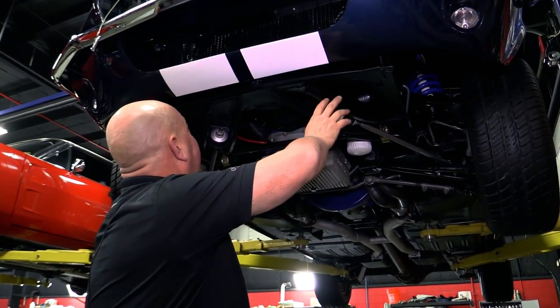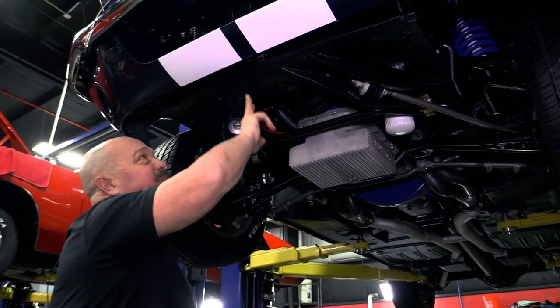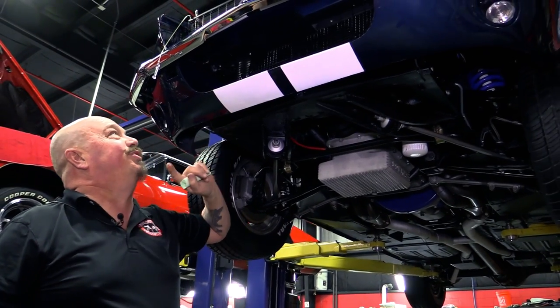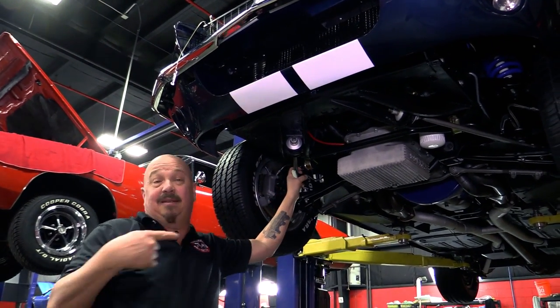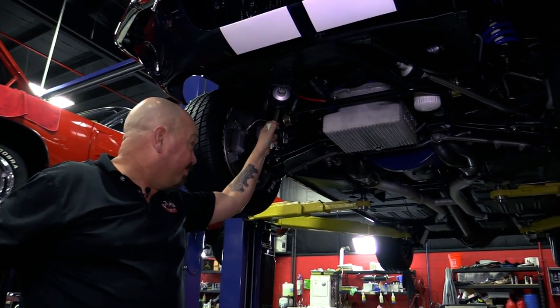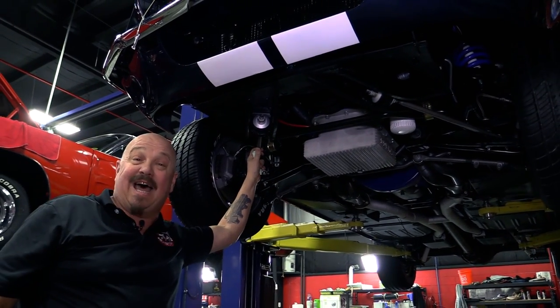Normally this area is all bent all to hell, but somebody took the time to straighten everything up — that's where everybody used to put their floor jacks when they were jacking these up back in the day. Stripes run right down to the front valance — beautiful. Chrome on the front bumper looks great. Put mirrors underneath this car and go anywhere — slip your mirrors under there and you're going to start winning ribbons with the bottom side of this car.